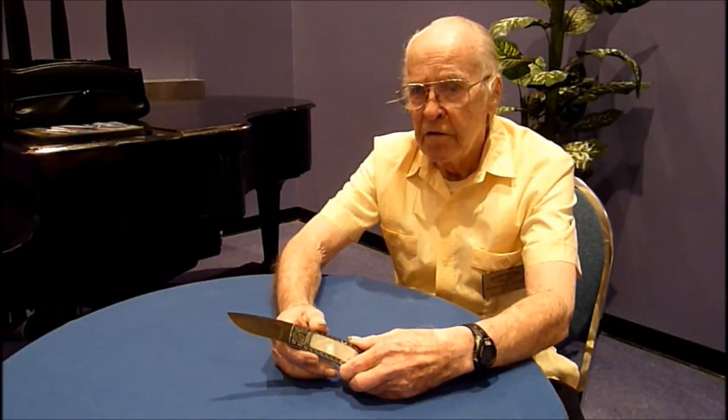Chuck Stewart passed away, Judy Goddard retired from knife making, and then Jim Servant retired from knife making, so I'm the only one left who makes this particular design.